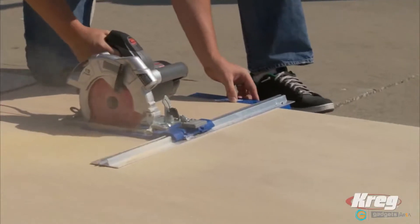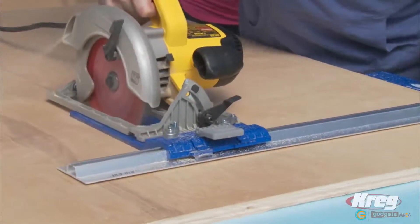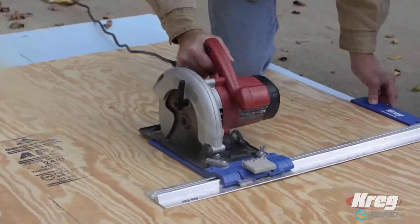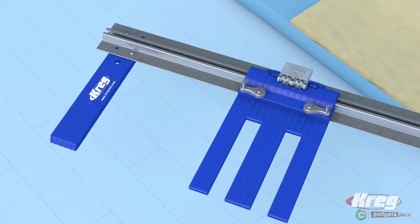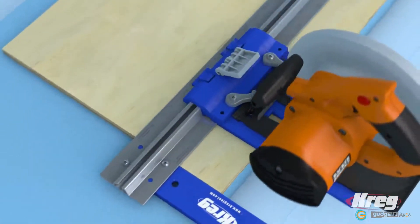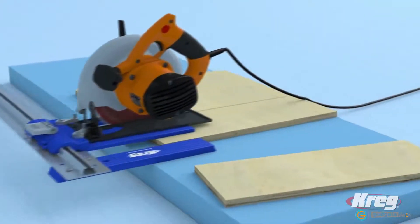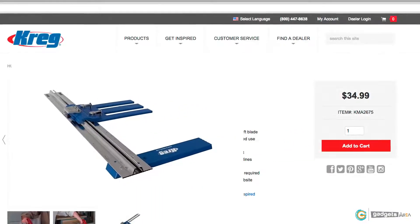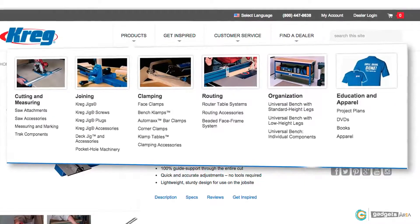Cutting wood doesn't have to be challenging or intimidating. If you need to cut plywood and other sheet goods in the shop, around the house or on the job site, you don't need a big expensive table saw. You just need the portable, affordable Rip Cut from Kreg. It turns an ordinary circular saw into a precision cutting tool that lets you easily make straight, accurate, repeatable cuts. To learn more about the Rip Cut and other great tools from Kreg, visit CraigTool.com.